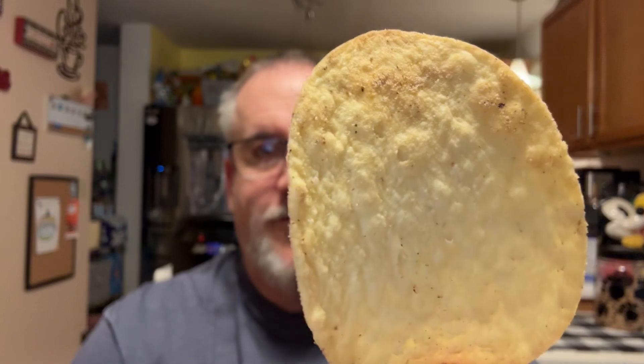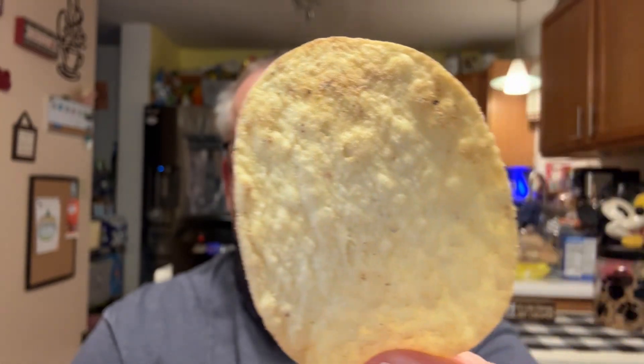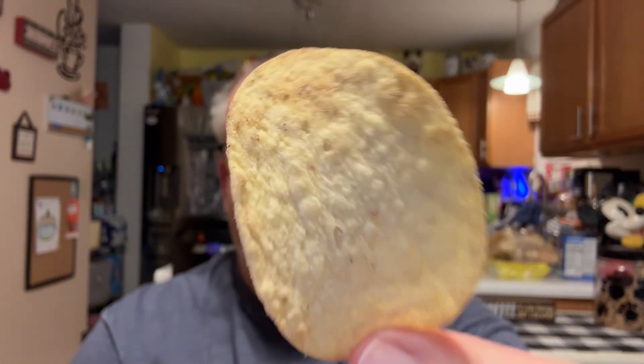Have you guys had the Pringles Carnitas Taco? I have not. They don't smell much different. They look a little different — they have a little bit of seasoning on them. You can see it here, up close. See the seasoning? That little brown area there.